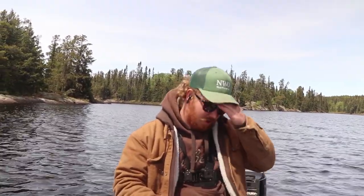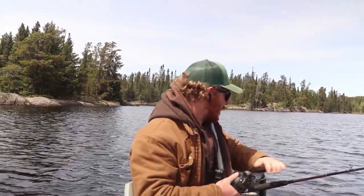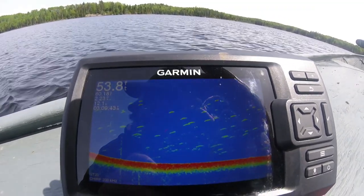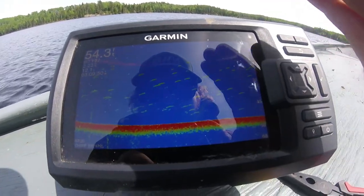Lead core is basically a lead center with dacron on the outside. It's got different colors on the line — each color is 30 feet, and if you let out 30 feet it'll travel down five feet. So I want to be around 30 feet deep, so I think I'll go six colors. There are just absolutely insane marks down there and I'm not getting a single bite — fish suspended from 15 feet down to 45 feet.